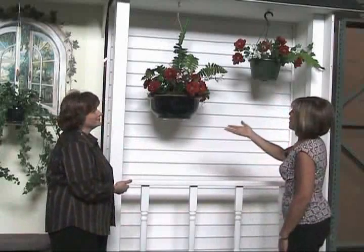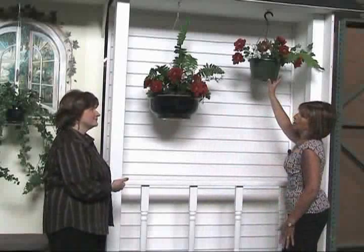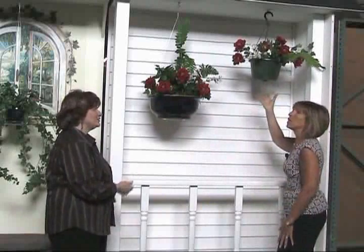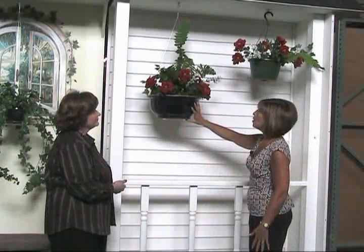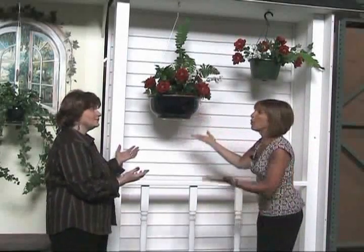And it also enables you to reuse it. At the end of the season you take the conventional one down and — I know I shouldn't but I do — I throw it away. You know, you take it down at the end of the year and it goes in the landfill. With this one you can bring it inside and still have a beautiful plant indoors, or you can empty it and save the pot and use it again next year. Go green!